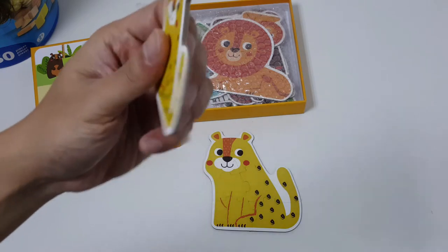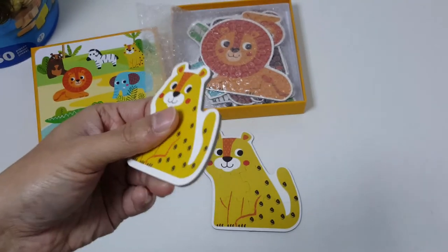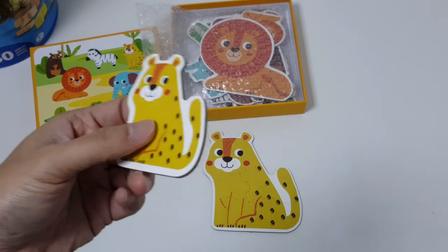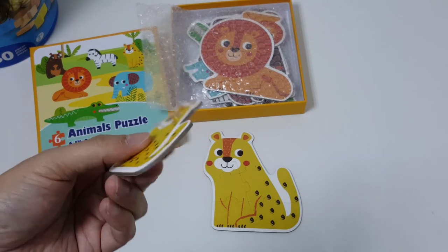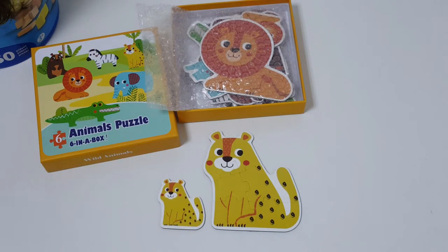If you look at the material of the zigzag puzzle, you see that it's thick and sturdy, making it resistant to rough play by the kids. This is a good starter puzzle for young children.